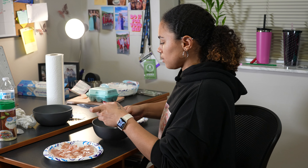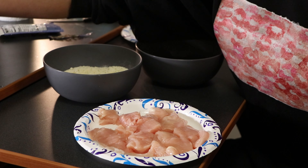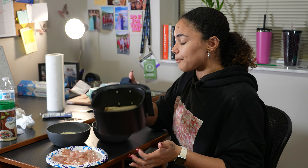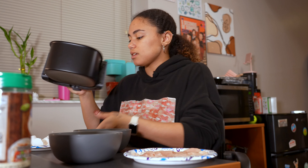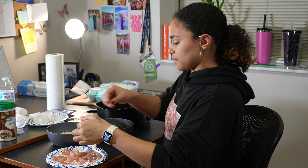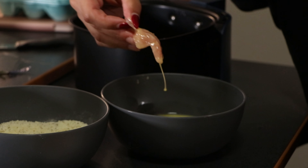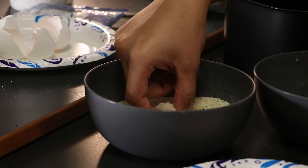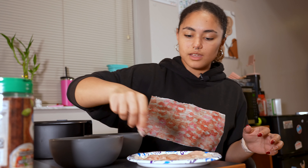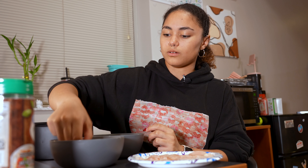Now we have all of our little chicken tendies. This is the important part: cover in the egg wash, throw it in the coating, and then they are going to go in the air fryer — so this is an air fryer recipe. I pulled my bowl tray out beforehand so I don't have to walk away to go get it. We're going to do a little egg wash dip, roll them in the coating, do a little ding ding ding — perfect. Do that for however many can fit in your air fryer.